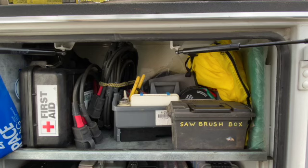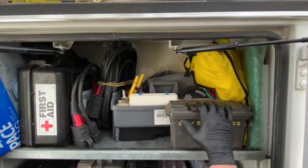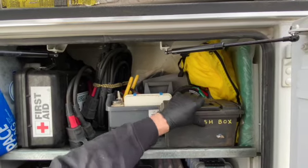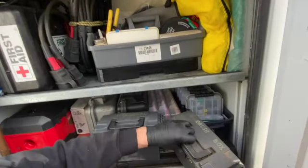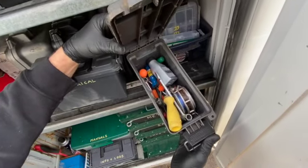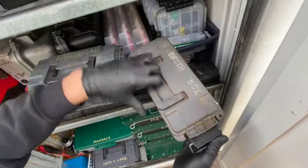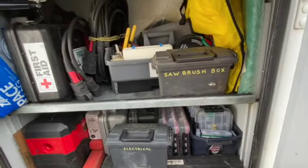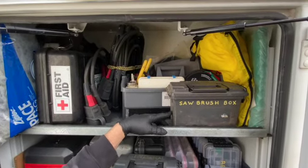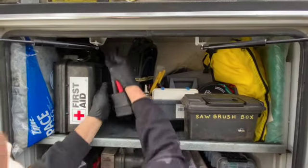This is what I call a brush box for the chainsaw. It has a bunch of day-to-day tools you need — Spencer tape, a small container of mixing oil, files. I file my own chain but don't use them that much anymore, though I certainly have them here.